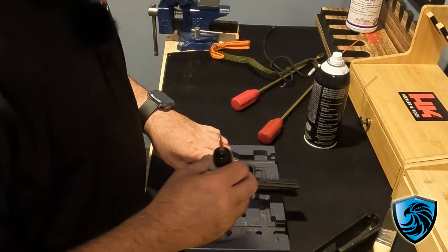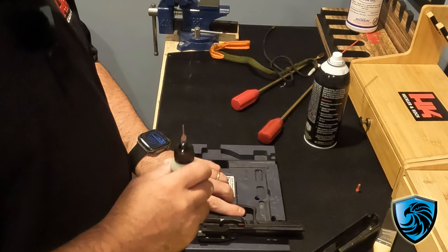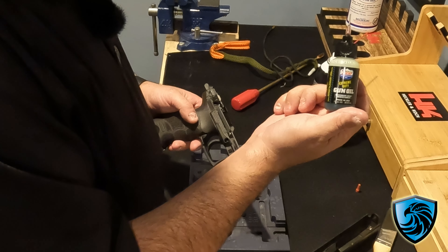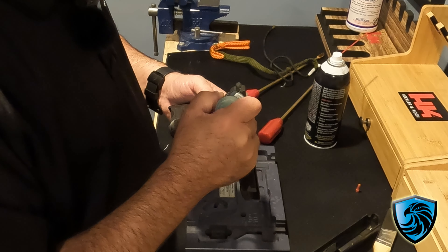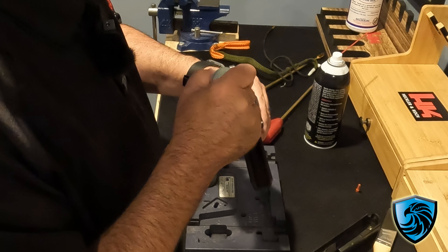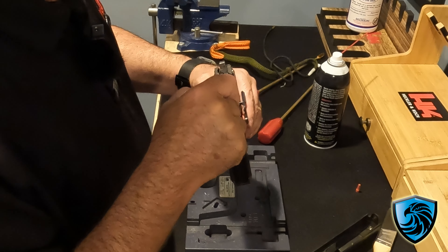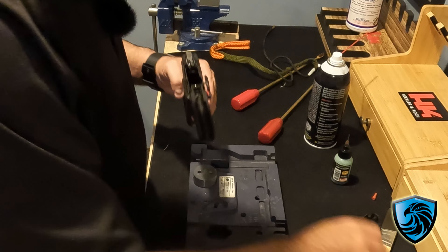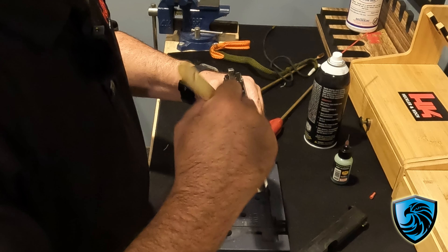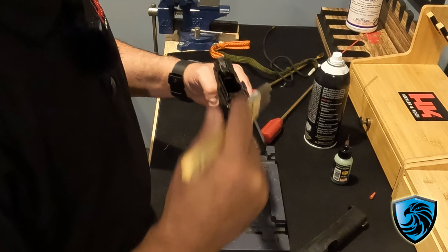Every manufacturer has their specs on lubing — you definitely don't want to under-lube and you definitely don't want to over-lube. I like the Lucas Extreme Duty gun oil; it's got the needle bottle which makes life a little easier, so it's just a couple drops here and there. Definitely in the springs, down in that trigger spring. And this is where the paintbrush comes into play — spread that around a little bit so a little bit goes a long way. Make sure you get the trigger bar to keep the trigger nice and smooth.